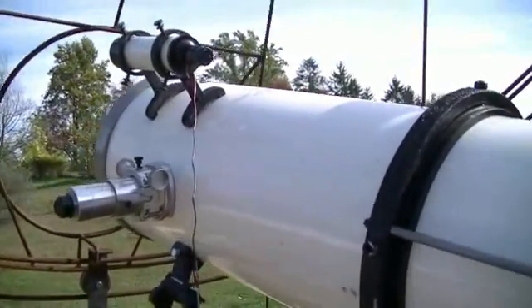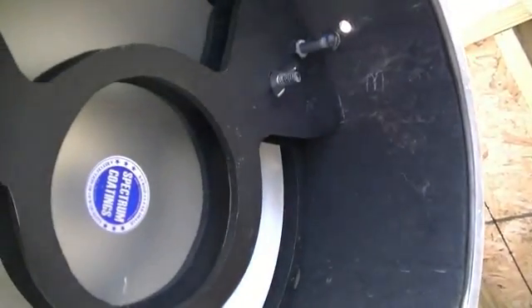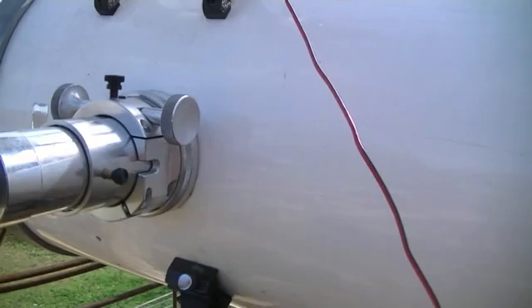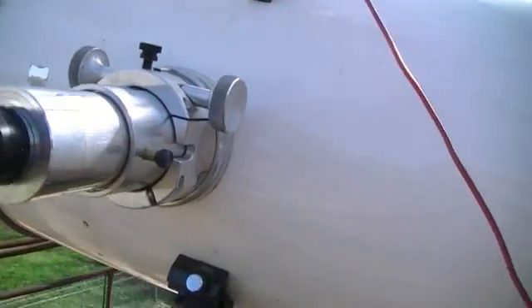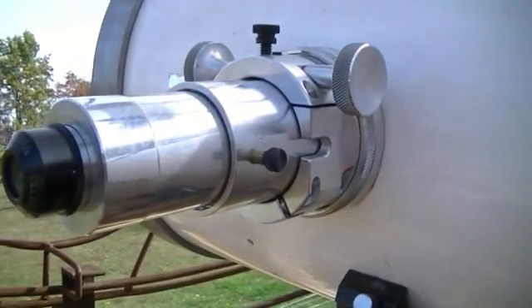My telescope is a 1969 Cave Astrola f/6 10-inch mirror. I had the mirrors redone at Spectrum Coatings — they did a fine job. This mirror produces some phenomenal images. That's a Crayford focuser I bought on Astro-Mart and installed; I'm totally happy with that — very stable, no rock at all. I also made some eyepiece holders in my machine shop.